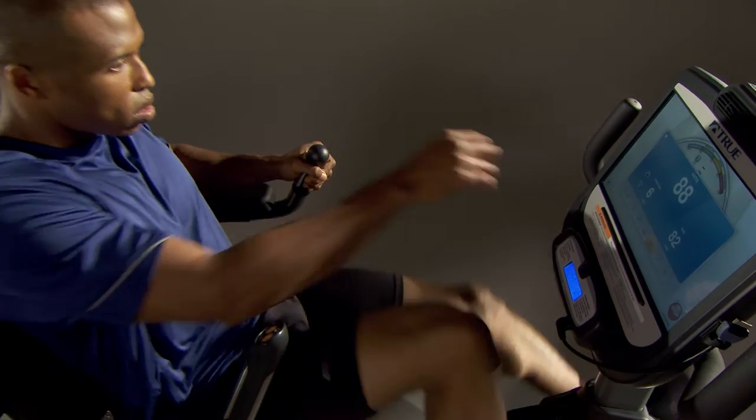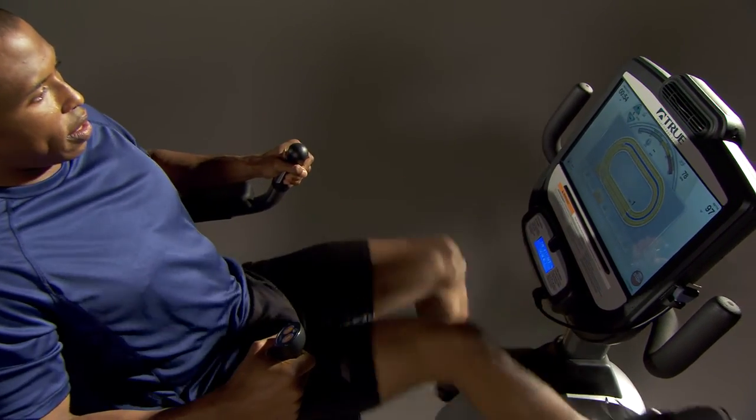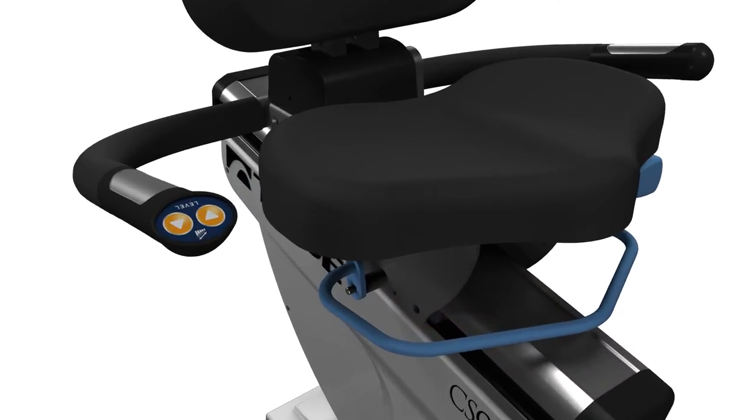Programming on the fly allows users to adjust workout settings while using the bike. The True CS900 Recumbent Bike features a multi-setting adjustable seat that optimizes range of motion while minimizing pressure on soft tissues.